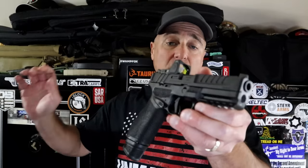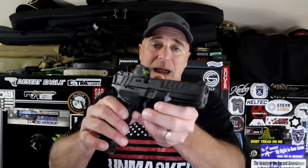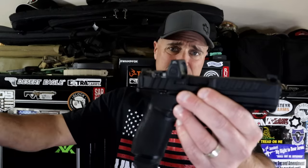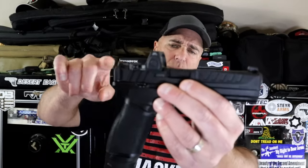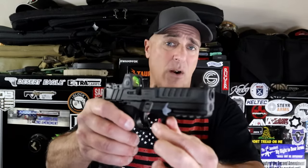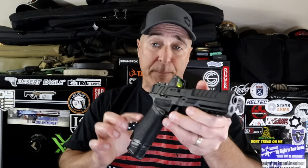You look at what Springfield did with the Echelon. They built this gun from the ground up. They took a little bit from the XD line, a little bit from the Hellcat line, and they did so much more to it. They changed out the slide, made it optic ready with a VIS system — variable interface system — where you can put a whole bunch of different optics on there. They made the grip nice and comfortable, 20 and 17 round magazines, an excellent trigger that is lighter than the XD triggers. They did a phenomenal job and a lot of people are loving the Echelon. Initially they were like, 'I don't need that,' then they shot their buddy's and said, 'I think I need that.'